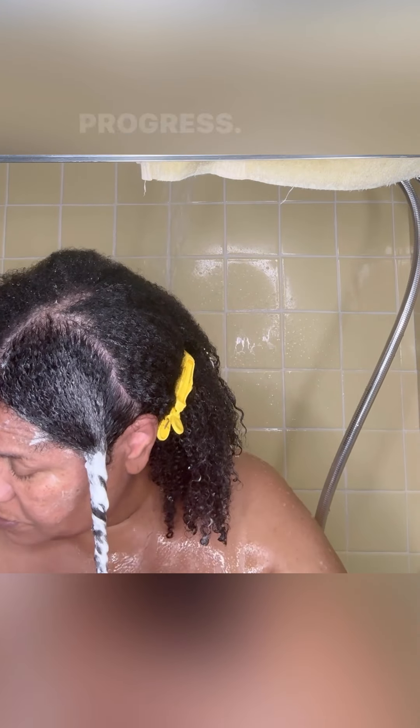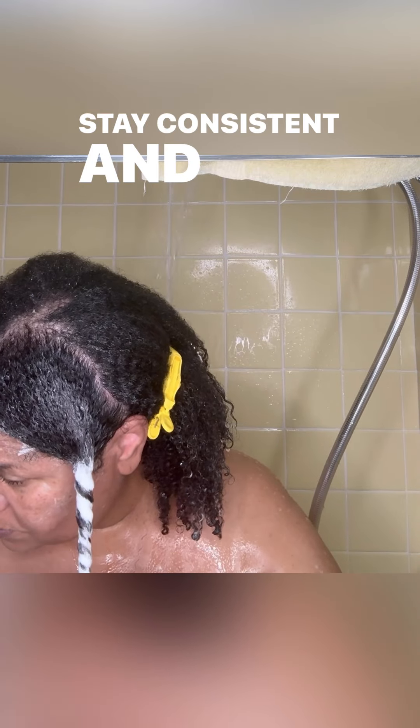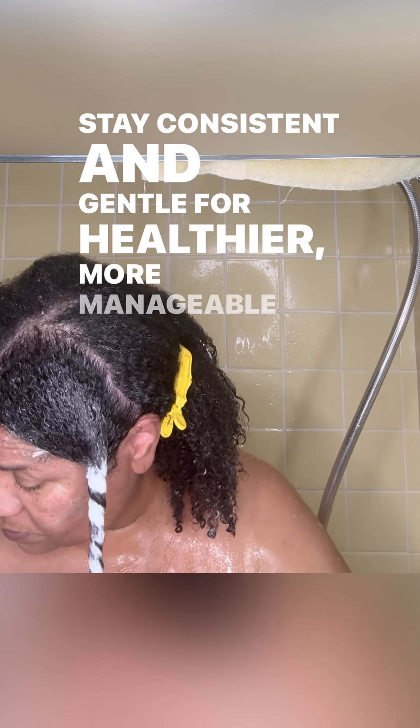Monitor your progress by taking a photo of shed hair each wash day and comparing over time. Stay consistent and gentle for healthier, more manageable curls.